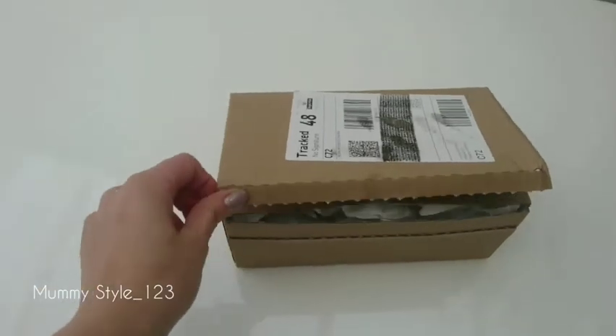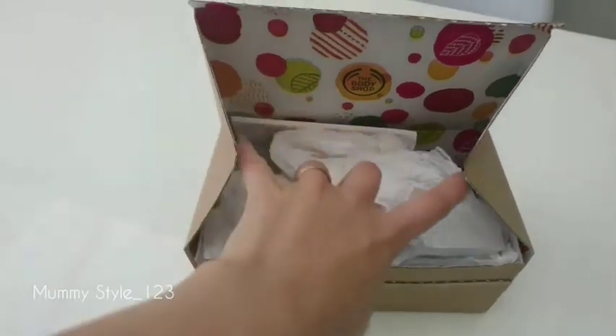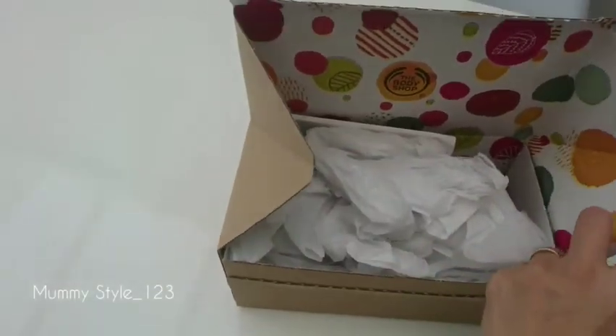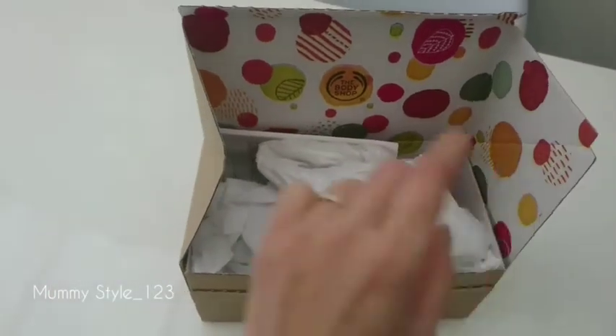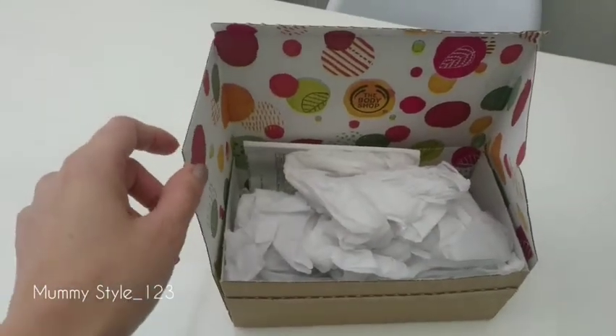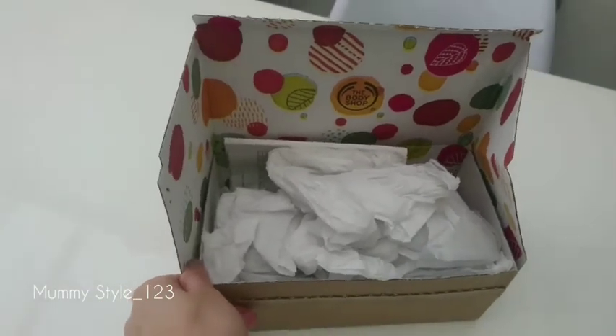The Body Shop is an English, British company and it's been on the market for a long time. The brand is well known, and of course I know most of their products and you probably do too. So today I'm going to review some items I bought for the winter.